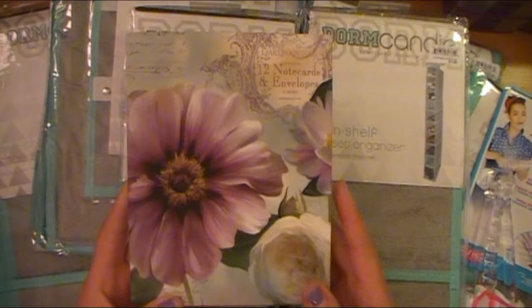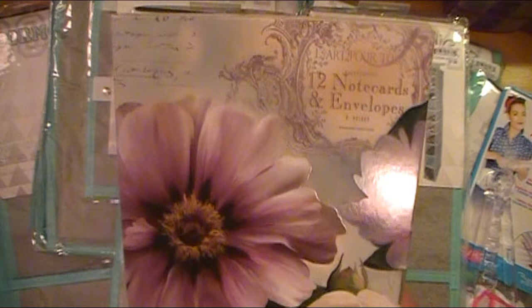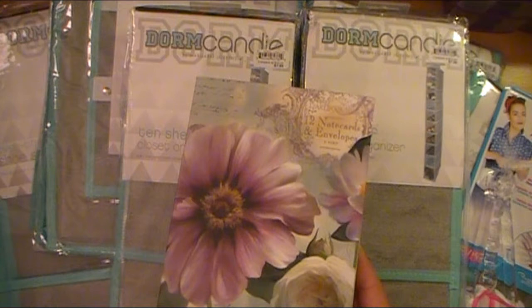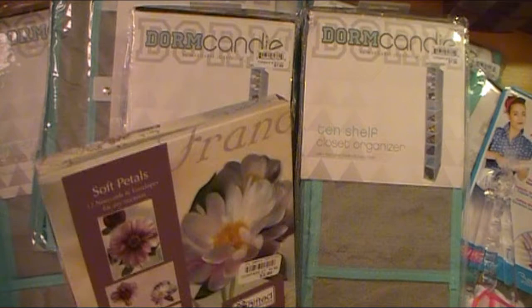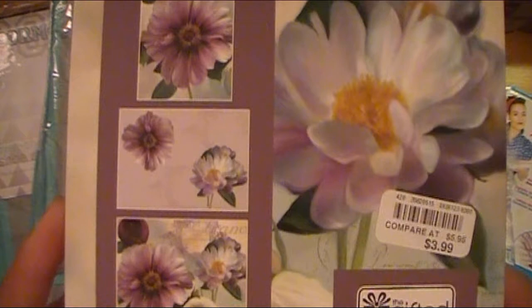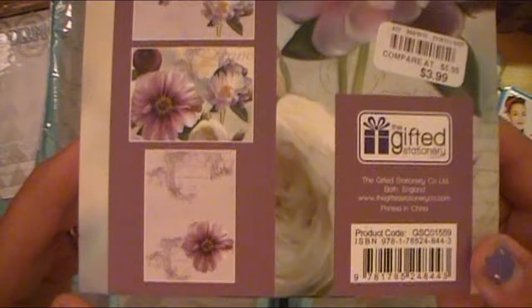And then this was in the paper stationery aisle — this is absolutely gorgeous. Look at that floral graphic, it's just beautiful. This is 12 note cards in envelopes, and being a crafter, I don't typically purchase pre-made cards because that's what I do — it's part of my crafting to make my own cards. But this was gorgeous at $3.99, which I thought was a good price. These are different note card images — Soft Petals, 12 note cards for any occasion, and they're blank on the inside.